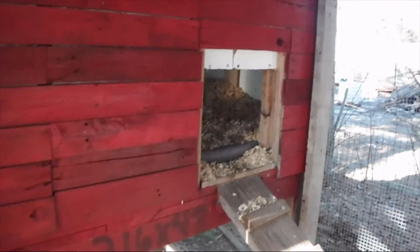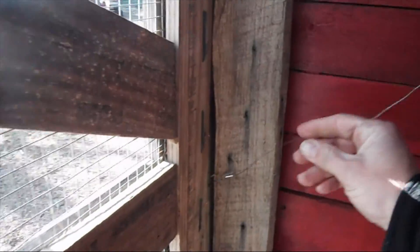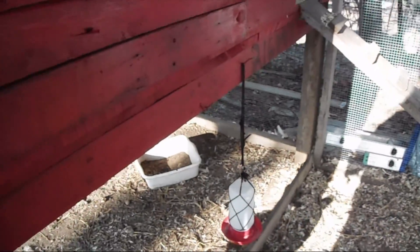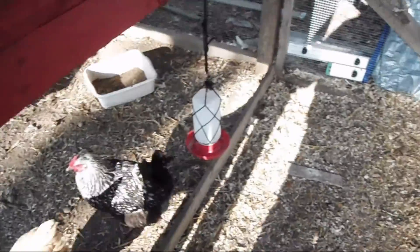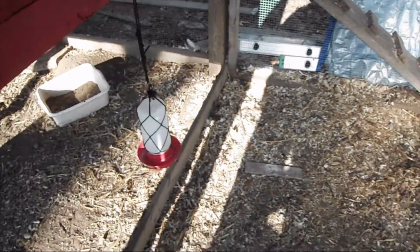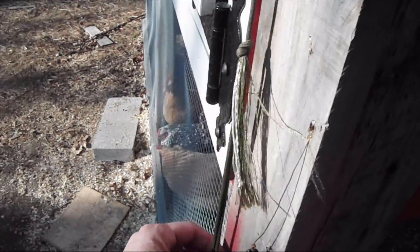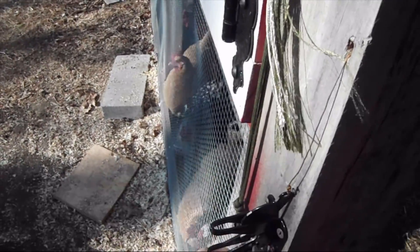From inside the run, here's the chicken door. This chicken door is actually operated from the outside, and to get out — as you can see, I locked myself in — that's why we have this cable here. We just pull the cable and it unlatches the door so I can get out. There's the door, and we've got a latch here.